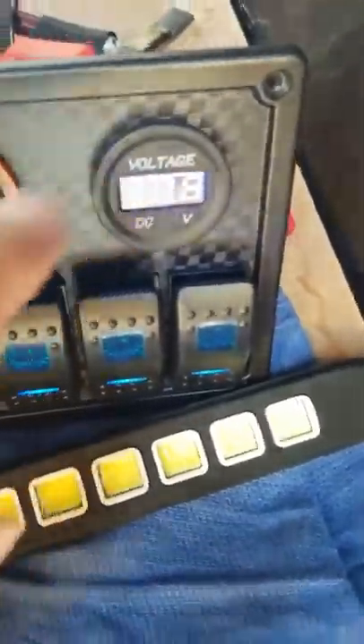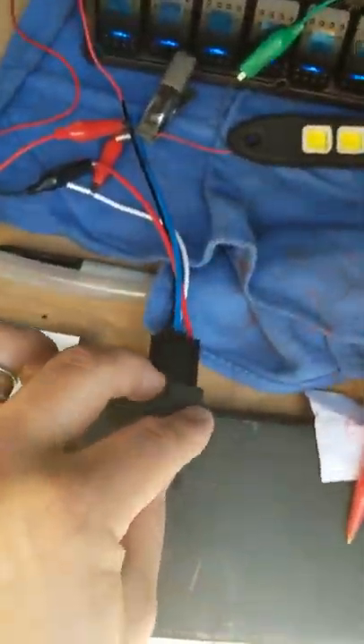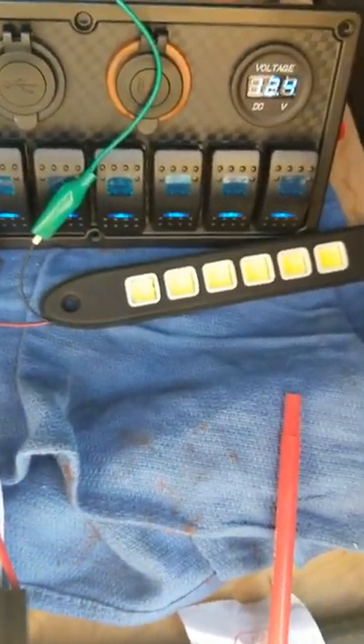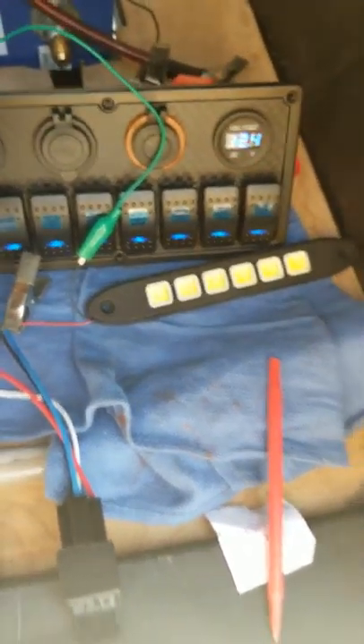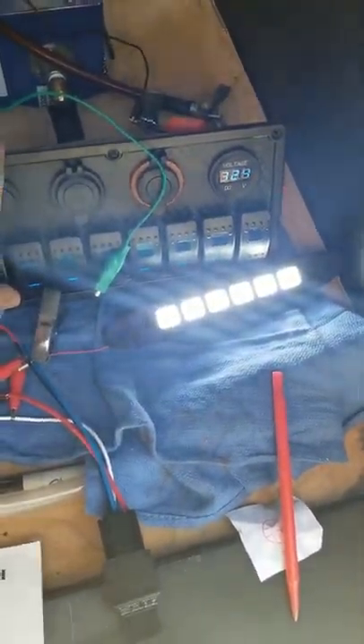I'll tell you the voltage on there. I have the relay wired up temporarily just to try it out with an off-road light, and I'm gonna test it out right now. Look at that — call that a success.